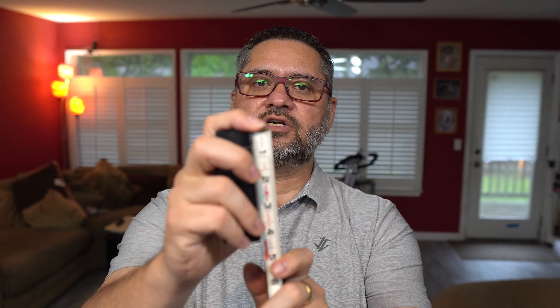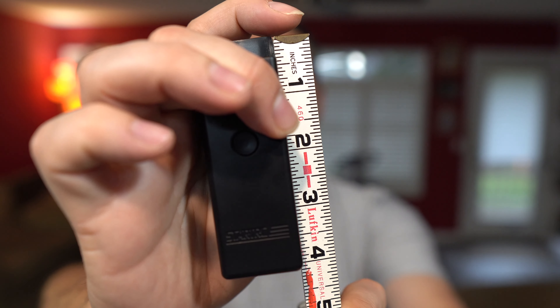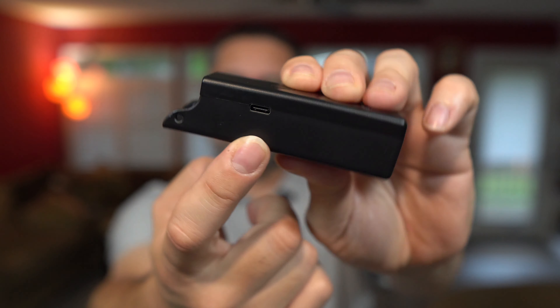The battery is just shy of four inches — let me go ahead and get that measurement up there for you. Yeah, about just shy of four inches. And it's 85 grams, so not too heavy. It comes with a USB-C charging port here, as you can see. USB-C charging — you can see the USB-C inside the housing there.